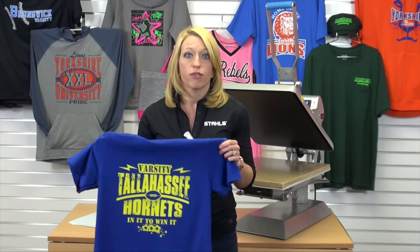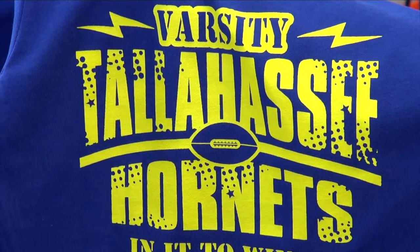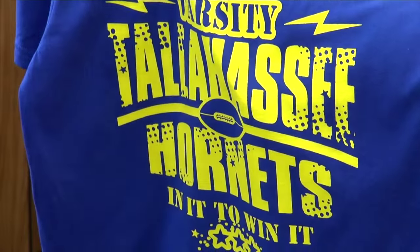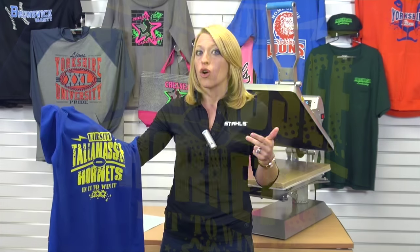Whether you have designs that you're ready to create or you're looking for inspiration from some of our pre-made designs, creating custom t-shirts just like this is very easy and you can sell a ton of them. The screen printed ink is durable, just like a direct screen print, but with much less mess, labor, or initial investment involved — so it's perfect for your new business.